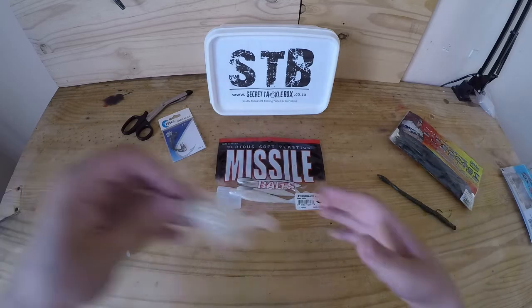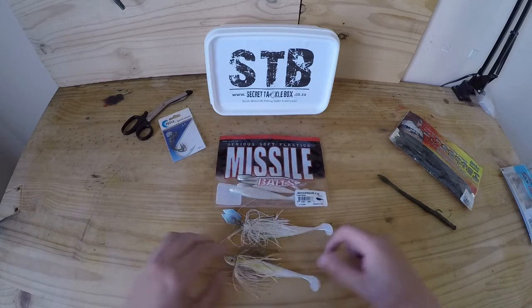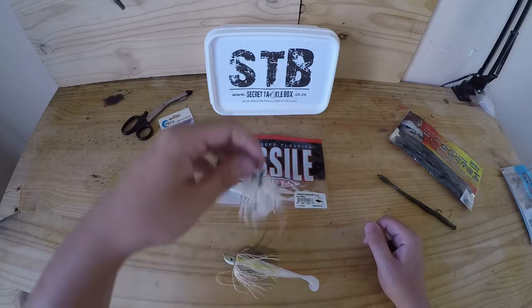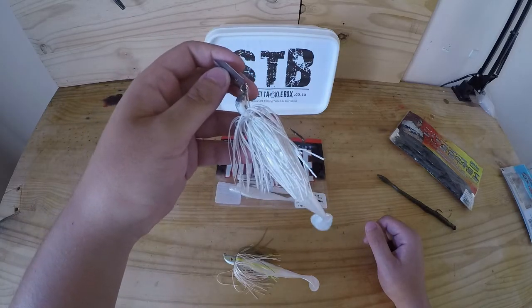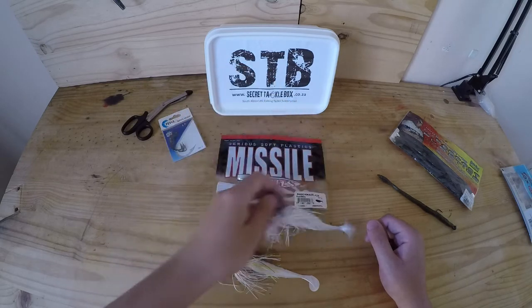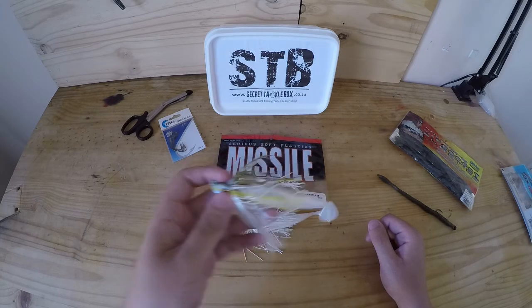Let's move on to another favorite — the Shockwave 4.25. Like I said in the unboxing, it's the perfect trailer bait for a chatter bait as well as a swim jig. I've got it rigged on a Z-Man chatter bait, the paddle tail making it a perfect trailer, as well as on a Striking swim jig.